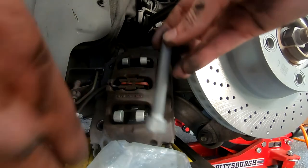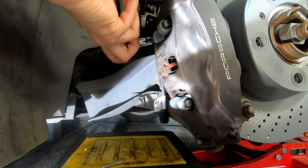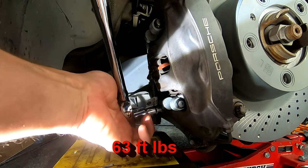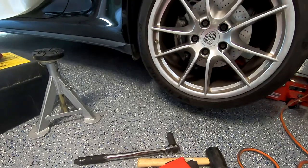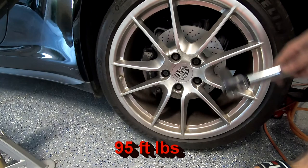When I put the caliper on, I'll want to align with the holes to put the bolts on. Here are my brand new bolts and I'll use Loctite on them. Tighten the bolts with your torque wrench to 63 foot-pounds. The last thing to do is connect the brake sensor — clips on and you're good. Put the tire hanger back on. I raised the car to get the jack stand out, lowered it slightly so the wheel just touches the ground, and torqued the wheel bolts to 95 foot-pounds, alternating different sides.